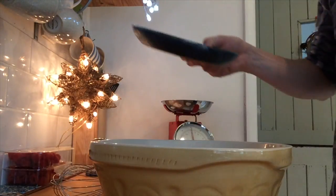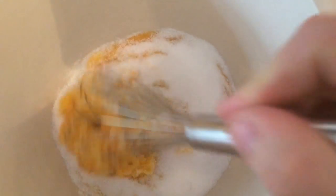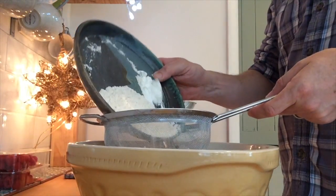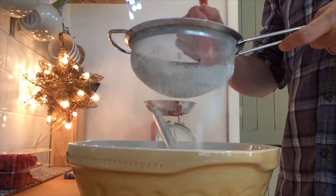Next, get your egg yolks and your caster sugar and give them a good mix, a really good mix. Add to that your flour and your corn flour through a sieve, to take any lumps away.